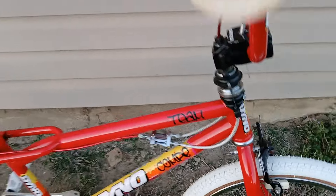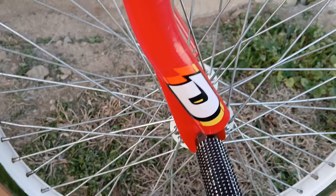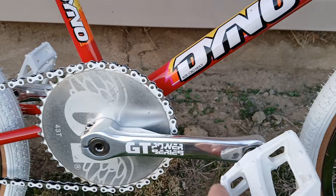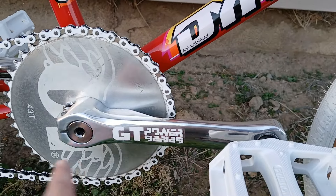Check out this '88 Dino Comp professional frame, fork and bars, powdercoated in a rare red color — you never hardly ever see the red color Dinos. Mainly restored like this with reissue Power Series cranks, modern white pedals, and reissue stickers.